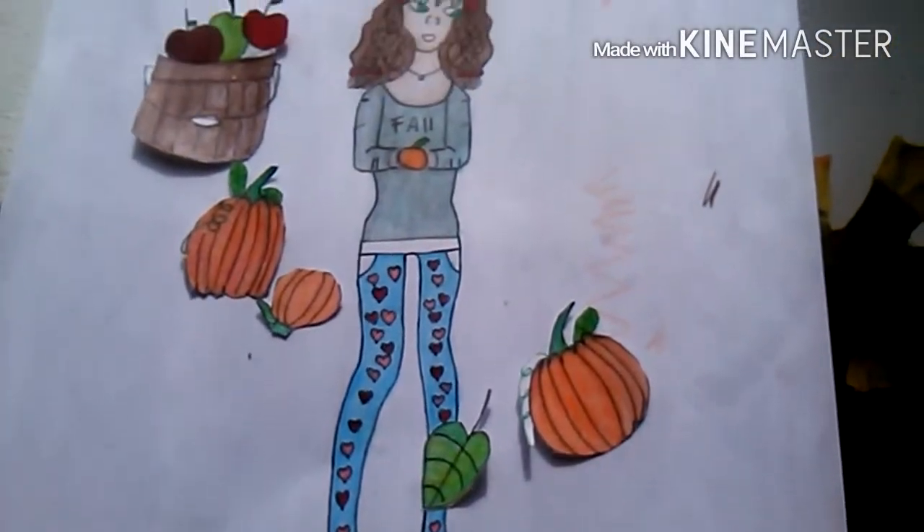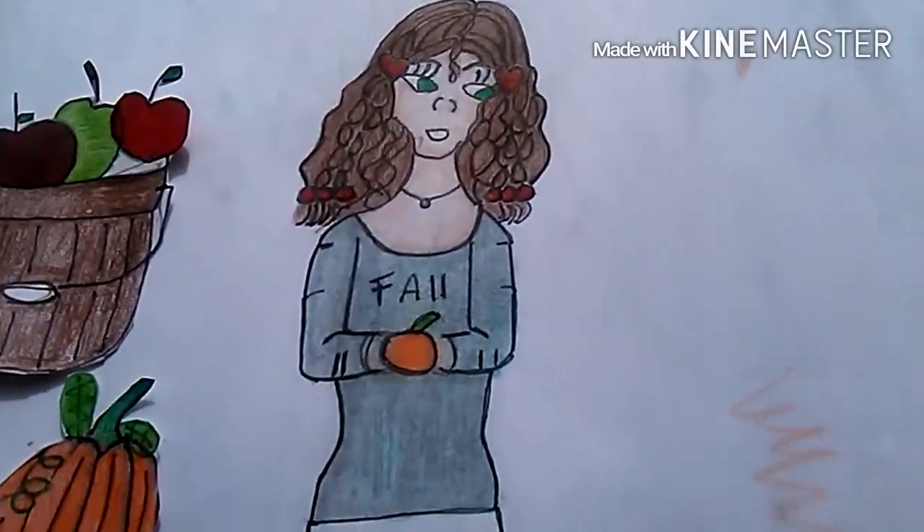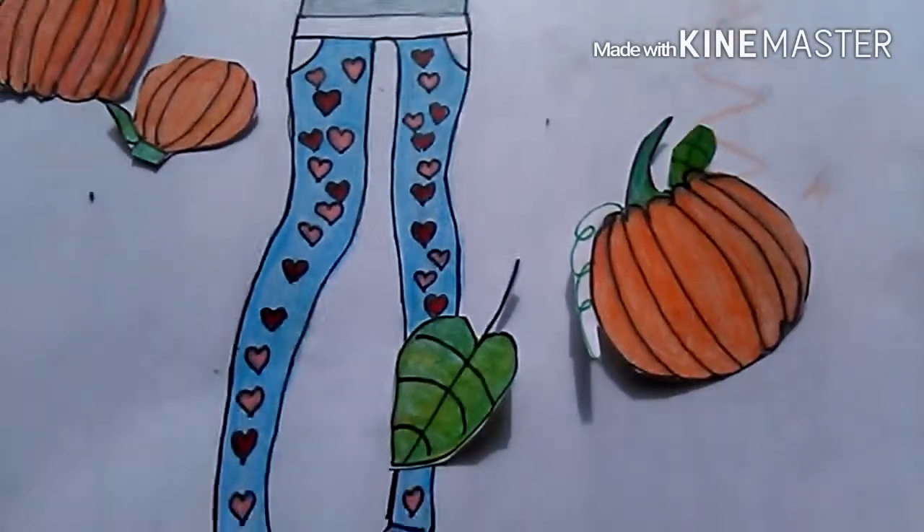The coloring was so hard, especially her skin tones — that's really hard for me. But I did make the apples, the pumpkins, and the leaves, and it looks like an animated cartoon. It looks so cute and so sassy.